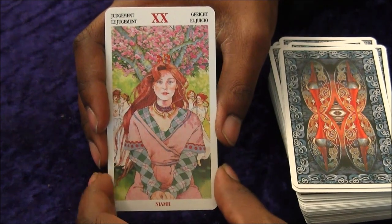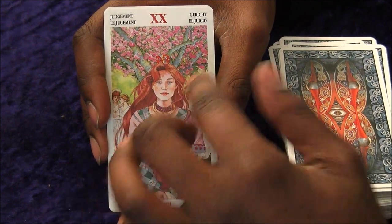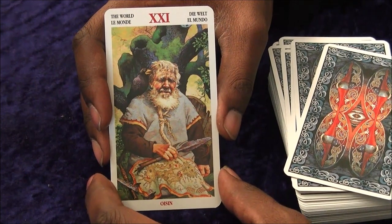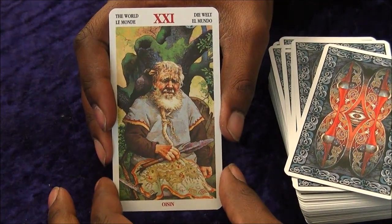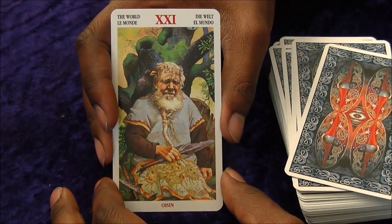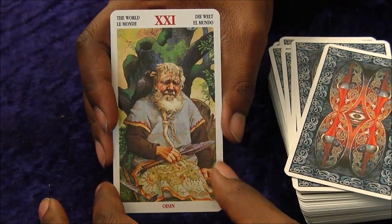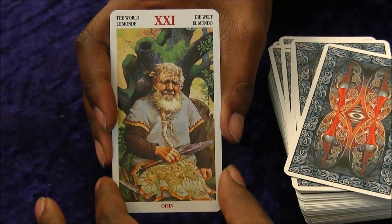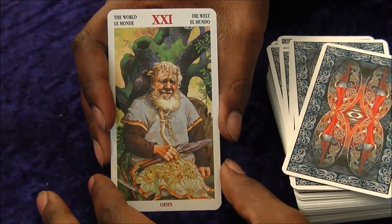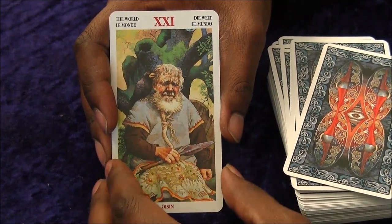Judgement — that looks like a good afterlife; everyone seems to be quite happy there. And then we have the World, which I like. It's not glamorised — it's just an old man with a map. He's looked at his life, categorised it all, this is where he is, with a blackbird on his shoulder. A broken spear as part of a new experience. I like that one — this one's really nice. Well done. I'd clap my hands but I'm holding the card. I do like that as an ending, and the beard being all in knots looks really cool.